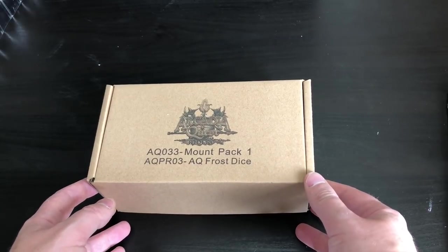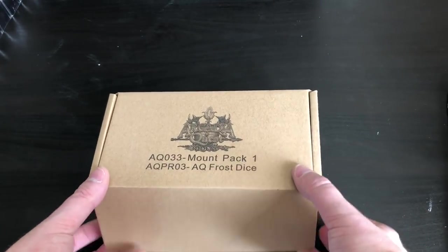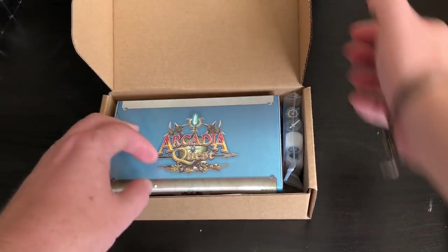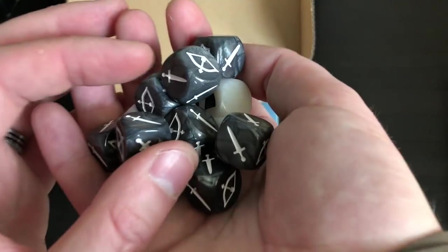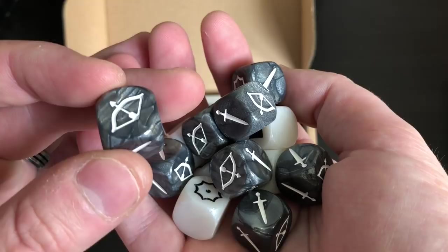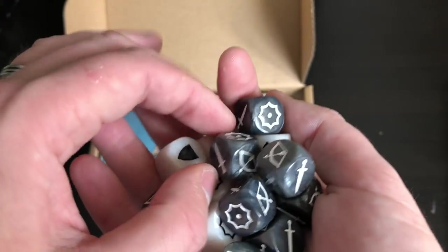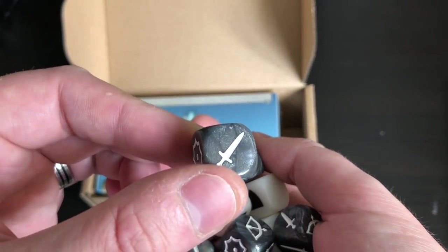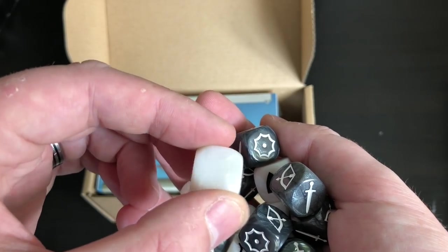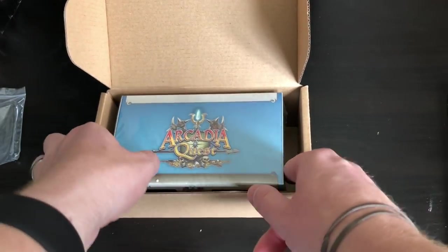This is Mount Pack One and the Frost Dice — what you got for backing the Kickstarter, so these are Kickstarter exclusives. The expansion itself is actually going to come out at retail, but you won't be able to get these. So these are the Frost Dice — they're really nice actually, a marble effect. The white ones are slightly less impressive but still nice — just slight variants of white that are probably impossible to see on camera.